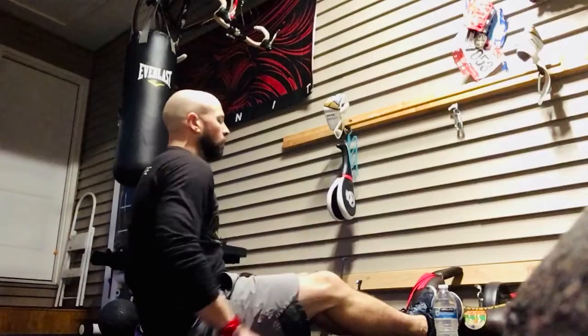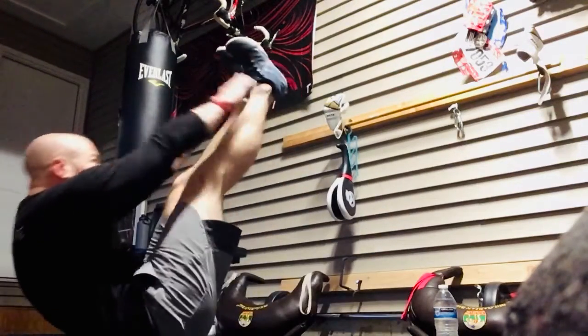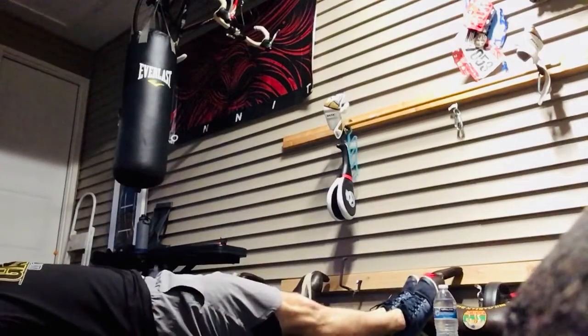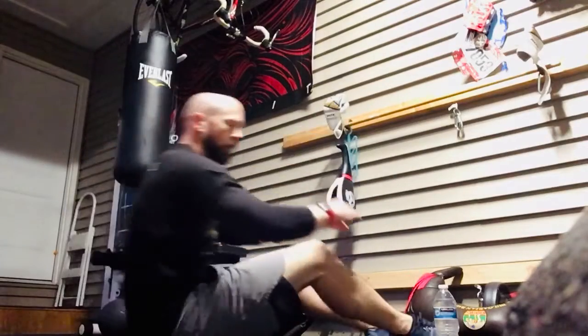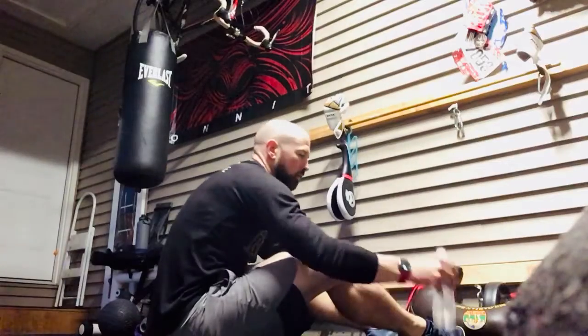What's a v-up? You're gonna lay back, hands extended above your head. You're gonna bring your hands and your feet together and meet in the middle — that would be a v-up. For the even number minutes, you're gonna find an apparatus — a water bottle, something of that nature — and you're gonna do leg lifts over that for 12 reps.